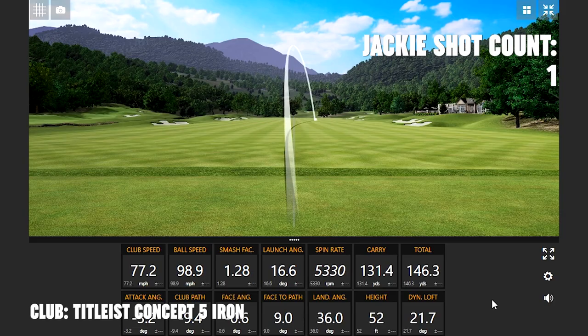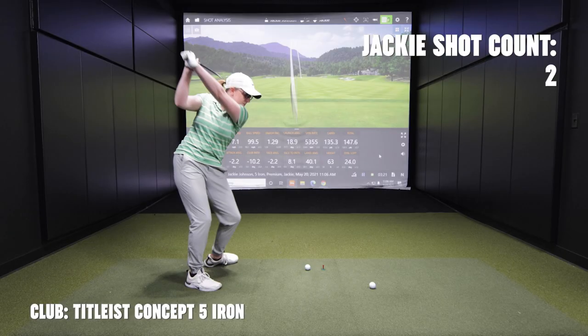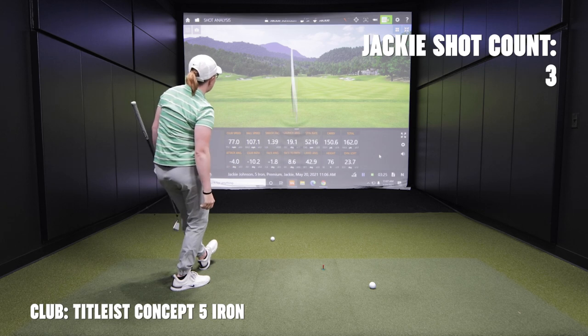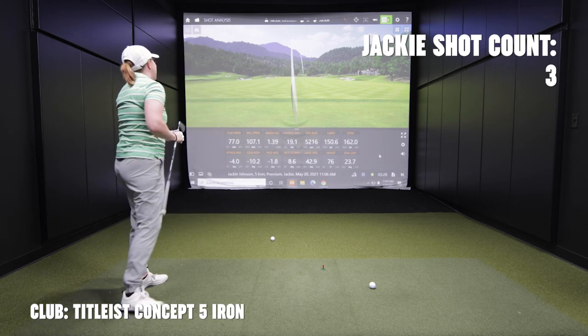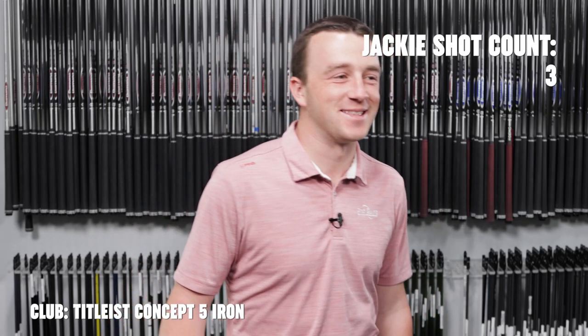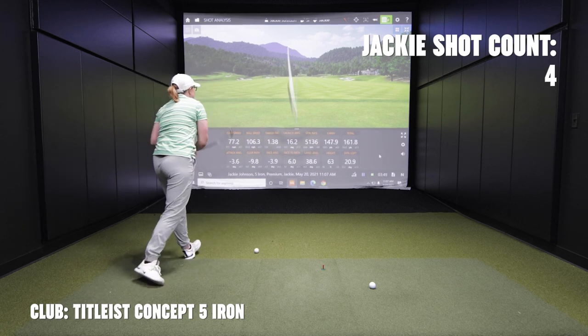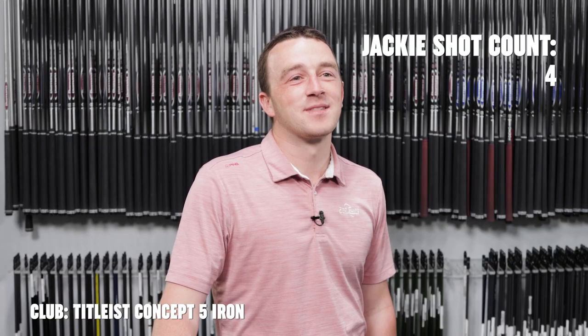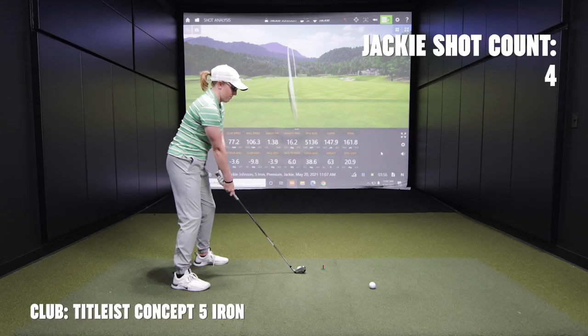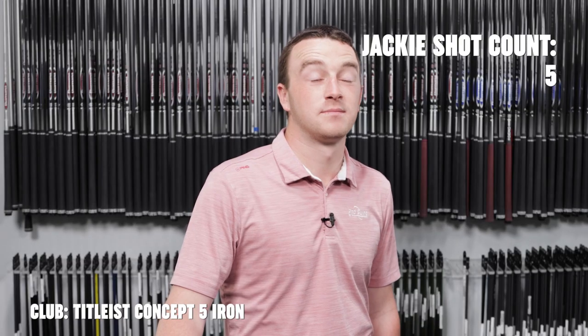Nope, that wasn't even close. Might need to go with something different — not sure what the loft is on this. That's going to be pretty good. I was going to say that's going to be pretty close — shot three. I would have been pretty rattled if you did that on the third shot. Dang it. All right, that could be close too. I got it. One more — I'm overmatched, I think. Nope. Okay, my turn.